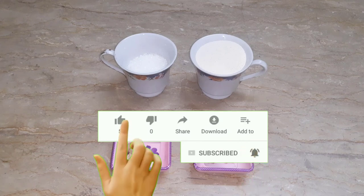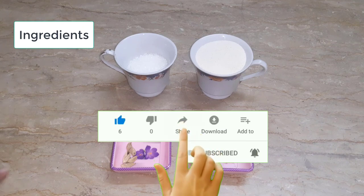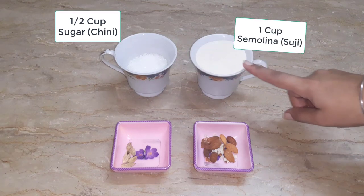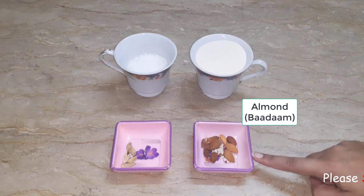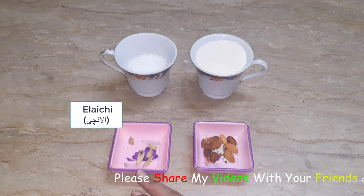Let's see what ingredients we will need. Half a cup of chili, one cup of chili, a little bit of red. With this, we will keep 4 of them.